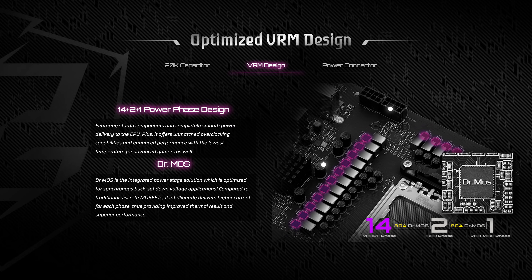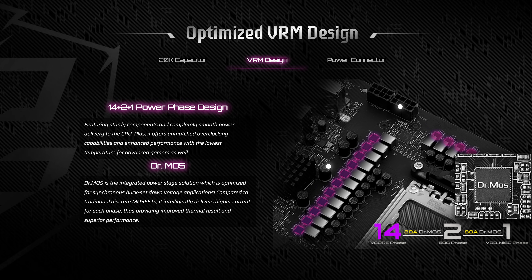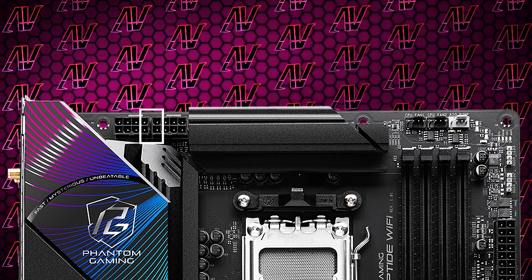When it comes to CPU power, here we have the exact same config of 14+2+1 power phases, rated at a maximum of 80 amps with two full 8-pins as well. So that is all the same, even down to the 8-layer PCB and also the maximum 8,000 megatransfers per second memory speeds — or at least that's what they are rating it for. You can probably go a bit higher if you know how.